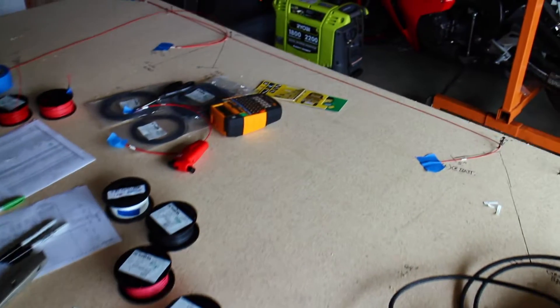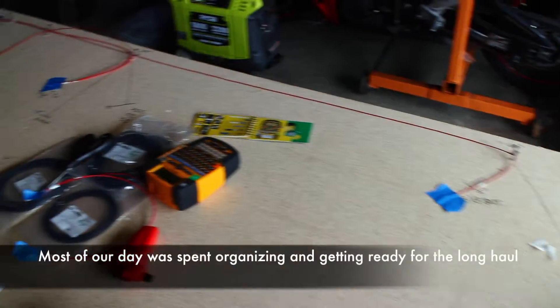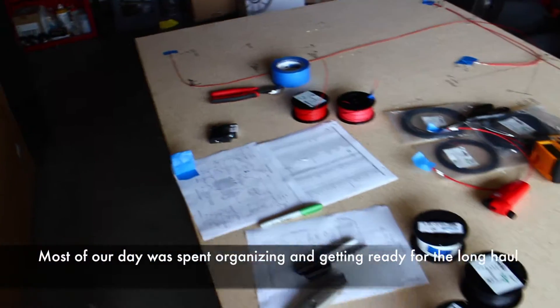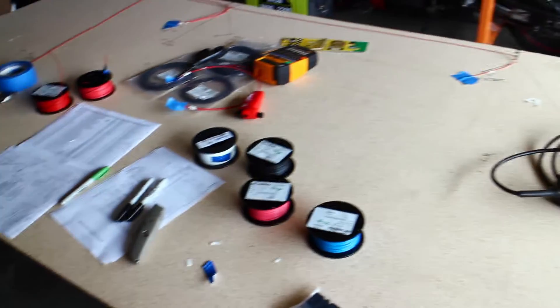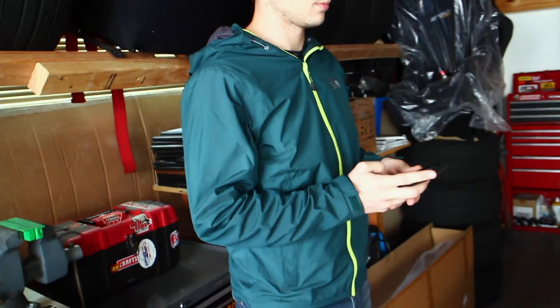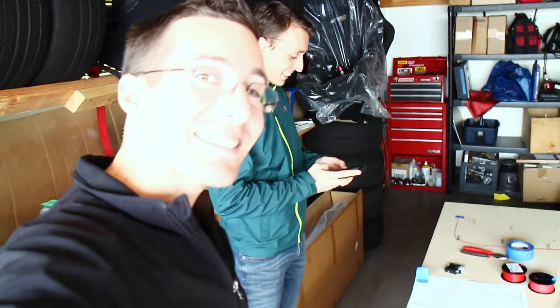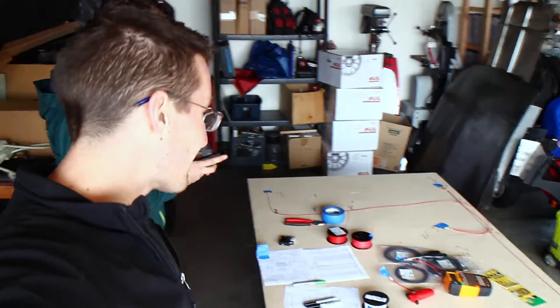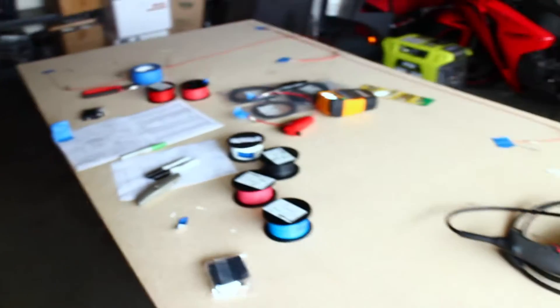We're wrapping up day one — put a couple hours in, ran a couple wires, kind of figured out a game plan, and we're going to start chipping away at this slowly but surely. We'll see how long this takes — I'm thinking about a month. Ryan thinks it's better to just not say how long it's going to take; it'll be done when it's done. And when it's done, it's going to be awesome — it'll be the V6 Hyper Miata. We'll see you guys next time.